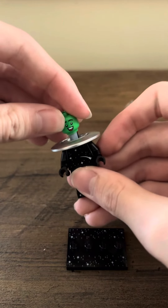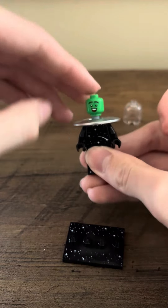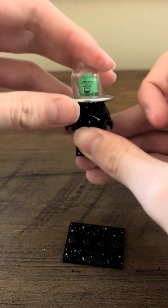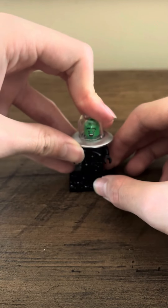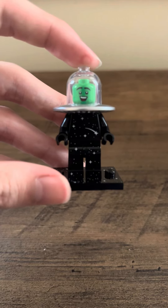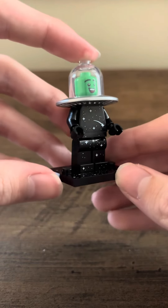It just attaches there. A green head, and then that little piece there. No real accessories for this one, but there it is.